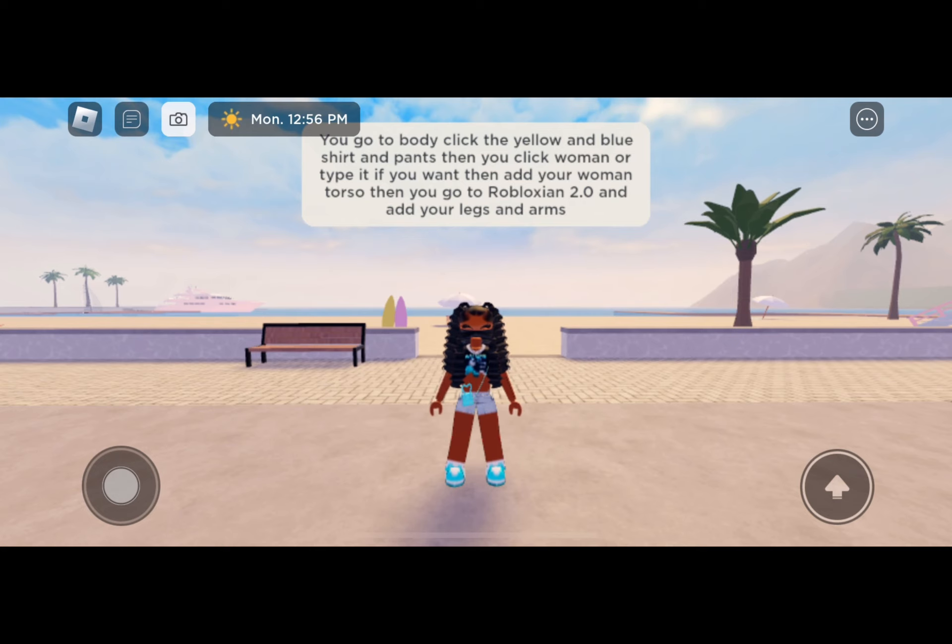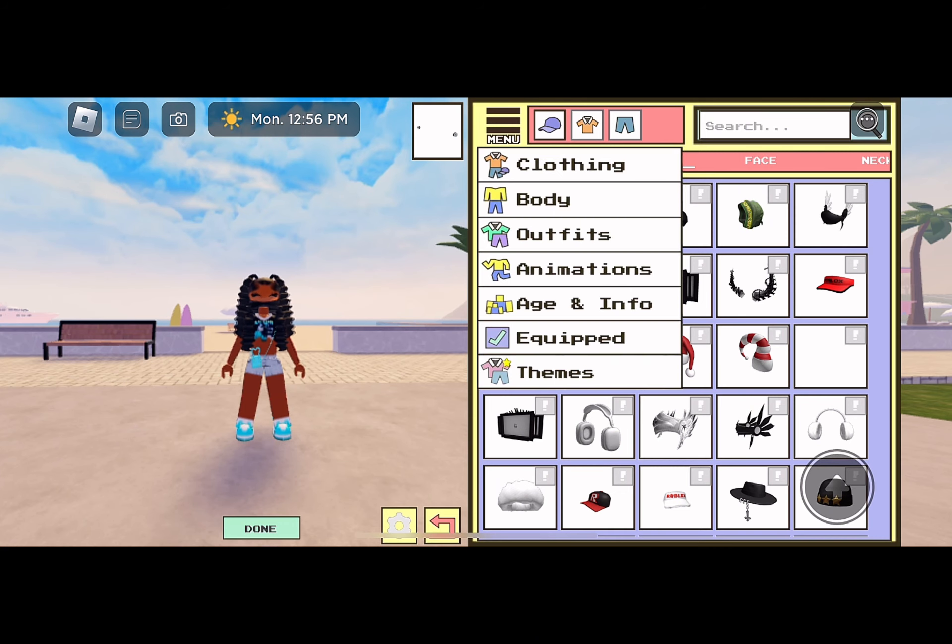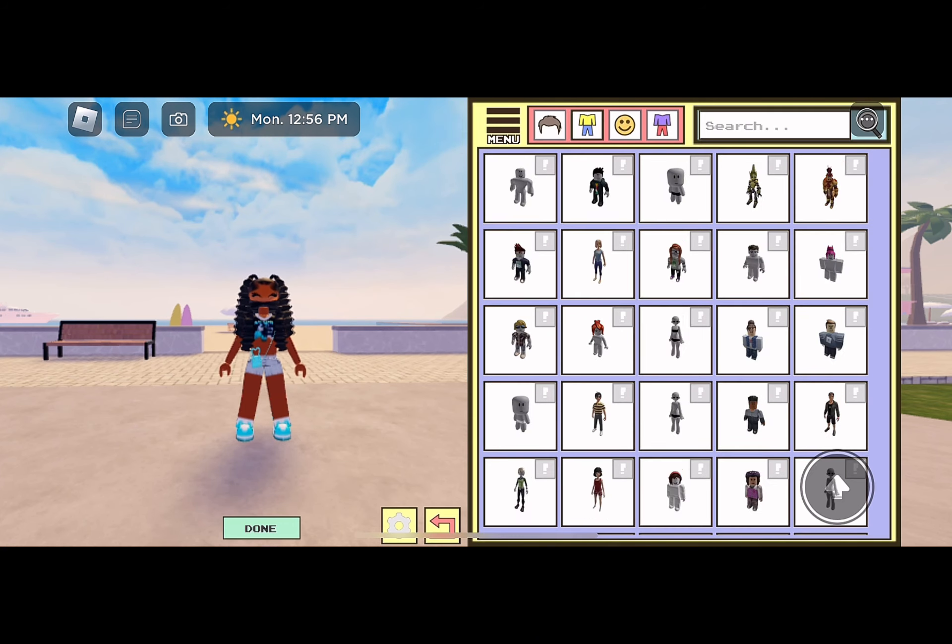click the yellow and blue shirt and pants, then you click 'woman' or type it if you want, then add your woman torso. Then you go to Robloxian 2.0 and add your legs and arms.